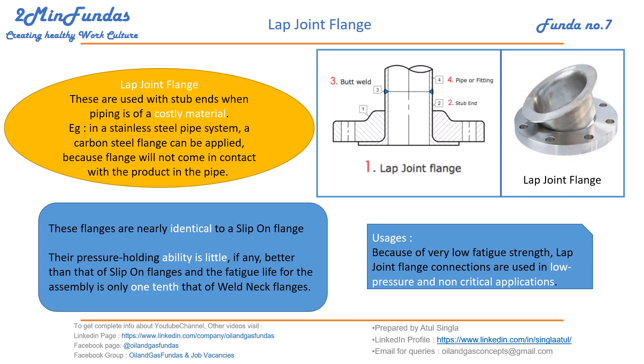This is the commonly seen lap joint flange in the piping industry. These are nearly identical to the slip-on flange, but the pressure-holding ability is very low. The fatigue life of this assembly is nearly one tenth of the weld neck flanges due to its low fatigue strength. Because of this, these joints are used for low pressure and non-critical services.